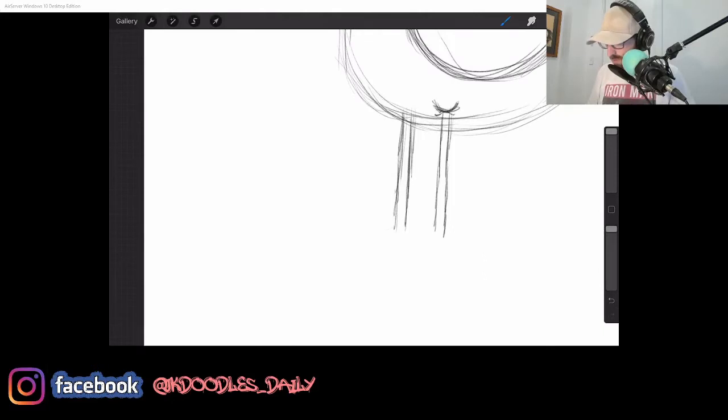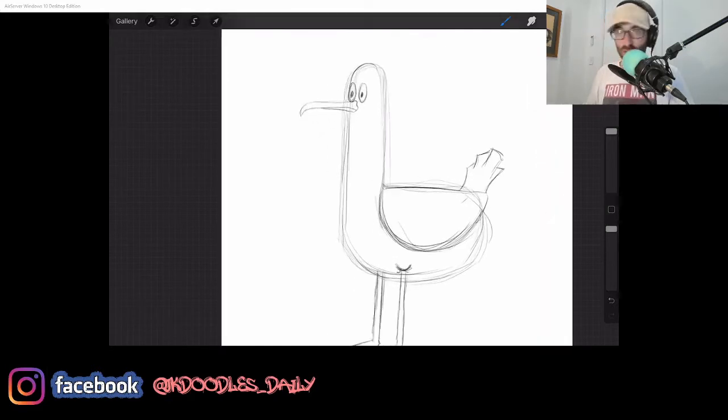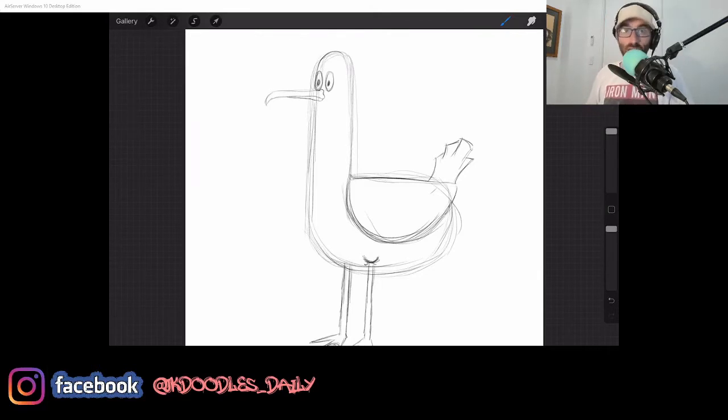Now with the feet, I go nice and simple. Obviously this is just the sketch part — we'll make it look prettier when we ink it. Just do this sort of webbed foot situation. There you go — you've just drawn yourself a seagull. Could make it a pigeon if you want, really. It's up to you.